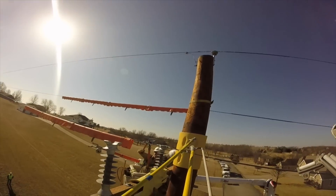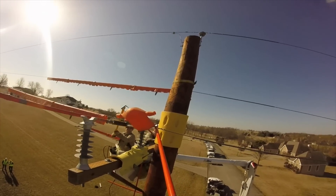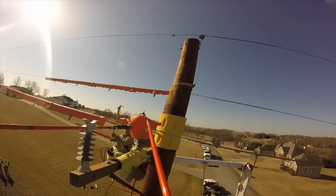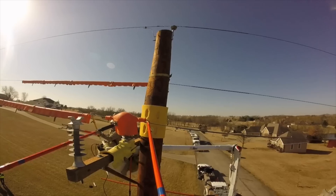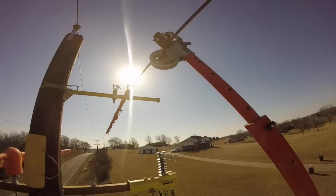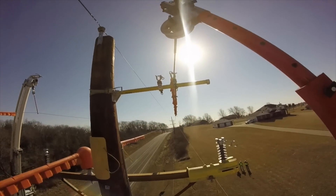That's the first line they've secured. Now they're going to put what's called a conductor hood, or insulator cover, over this to protect against any incidental contact. Remember, we're going to see them do two more lines.